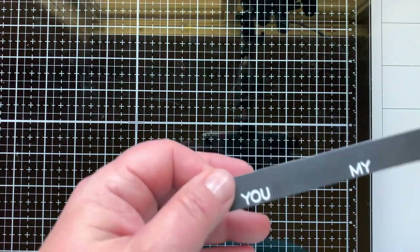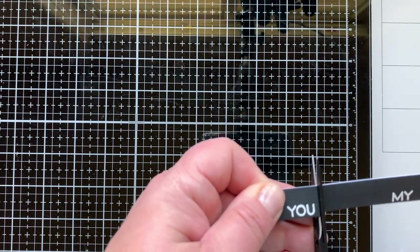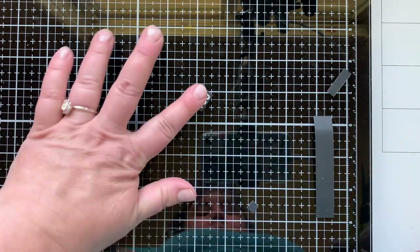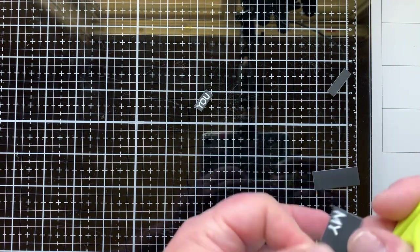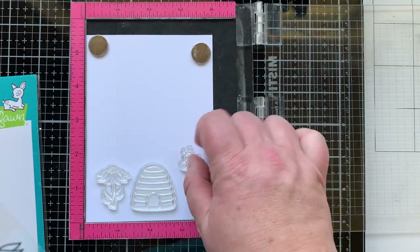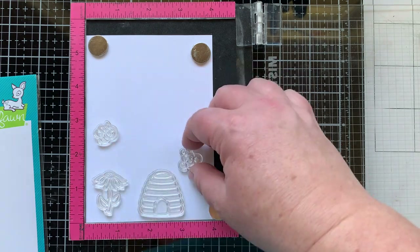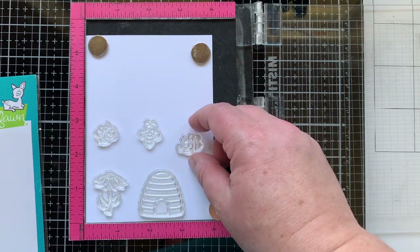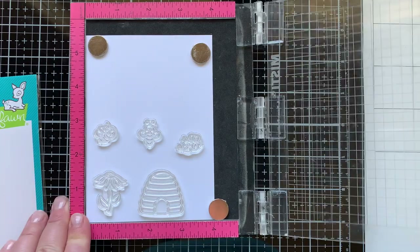I dusted off the powder from the black cardstock with my microfiber cloth, then decided to cut it out with scissors since the pieces were so small I felt I could get it straight enough. So there we have 'you' and 'my.' I'm collecting and creating all the things I know I want on my card based on the sketch I did at the beginning of the video, including three of the bees, a flower, and the beehive.